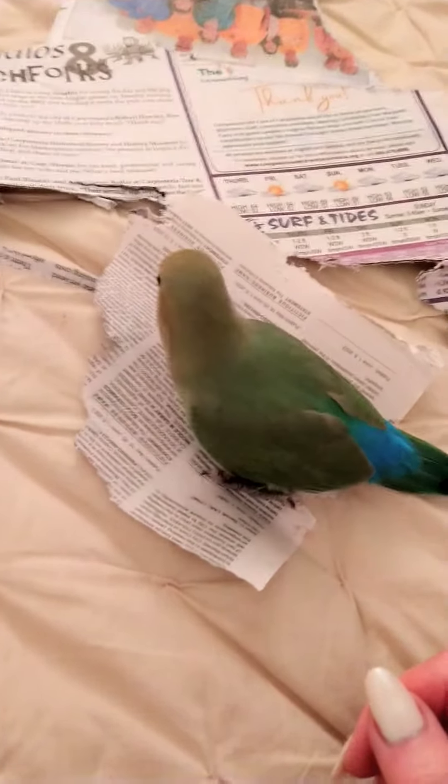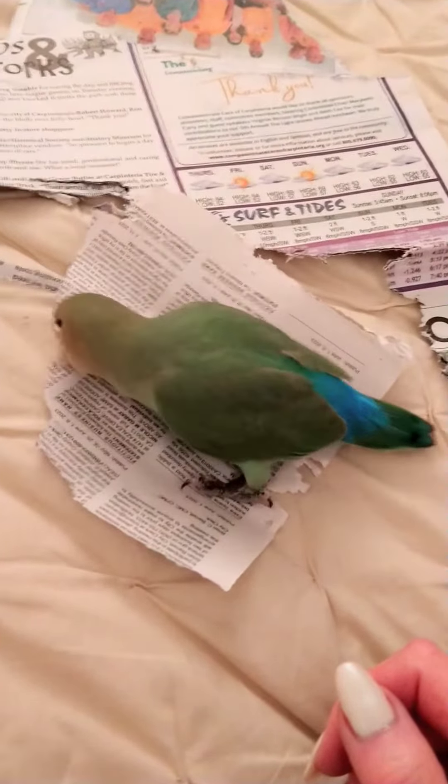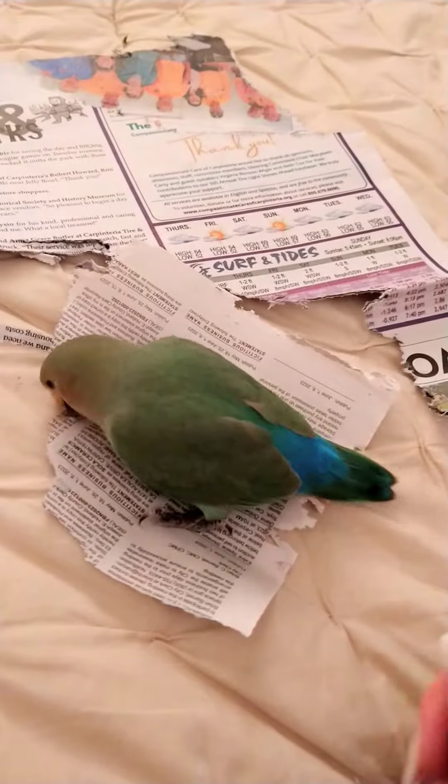I'm going to do a little hand exposure training with Puffin here. Puffin is a baby lovebird. She is a little over 13 weeks old. She was not fully hand raised, but she is a very sweet, tame bird — she still has moments where she's a little nippy, and I'm trying to slowly train her out of that.